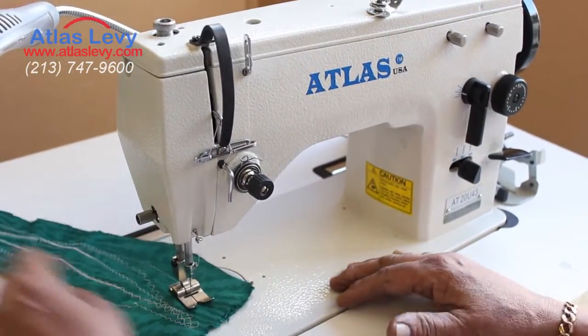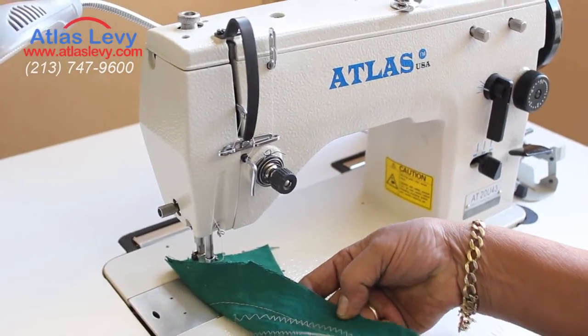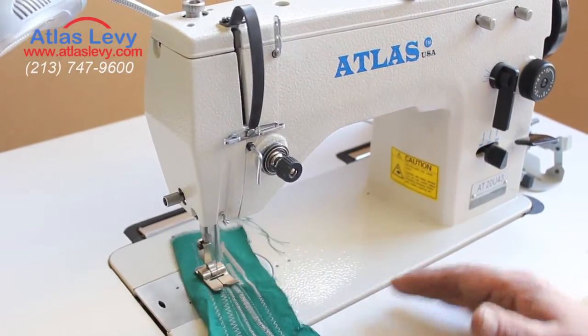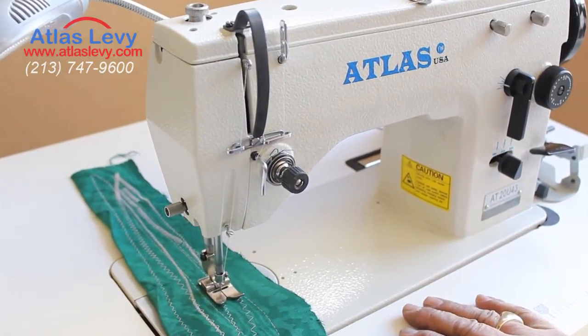One needle machine. As you see over here — straight stitch. Beautiful stitch everywhere. Thank you very much for visiting Atlas USA.